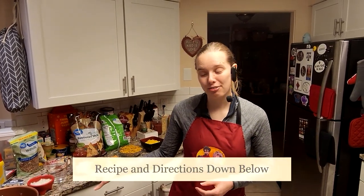I have a very simple recipe for us today and it's called a swirly noodle taco skillet. I have all the ingredients right over here.